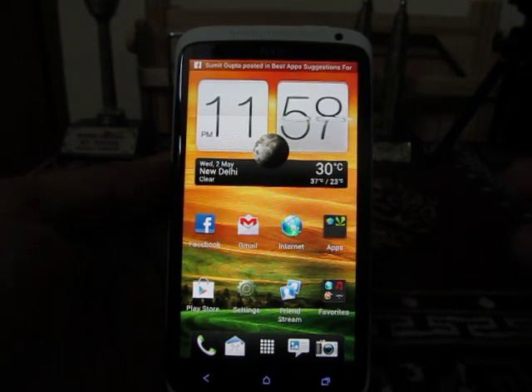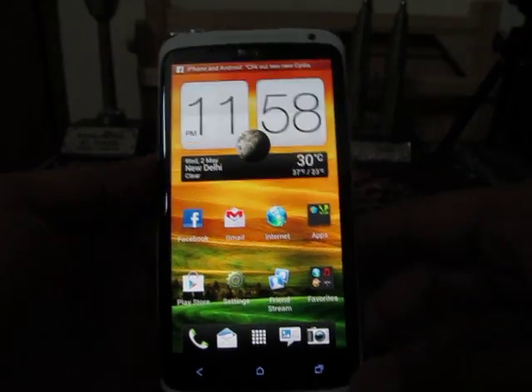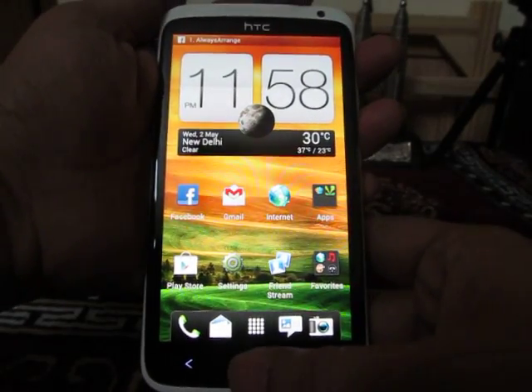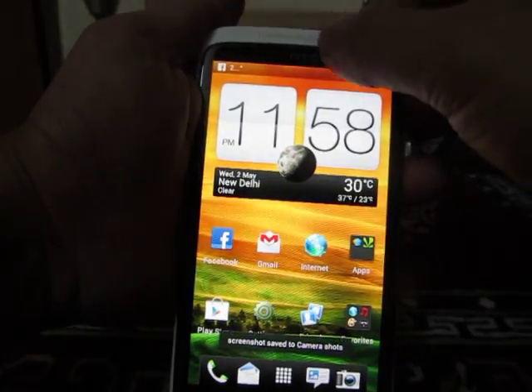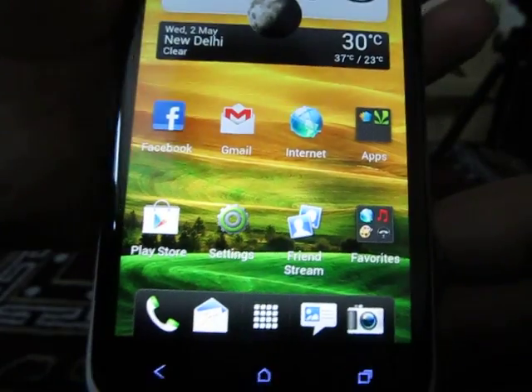The first way to take a screenshot on the HTC 1X is to hold down the power key and then press the home button. This is how it takes the screenshot — the screenshot has been taken and it is saved into the camera gallery.